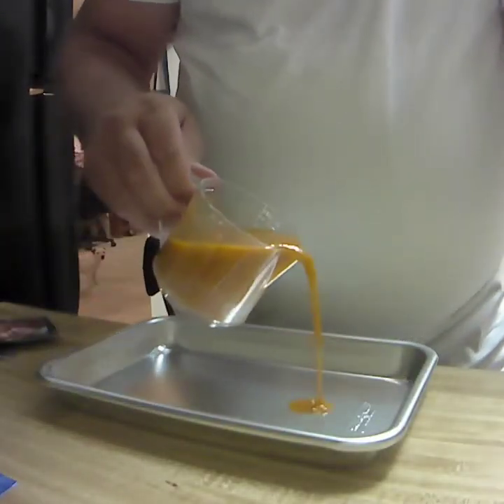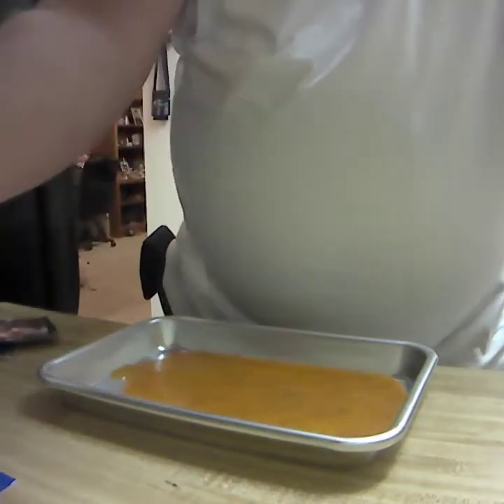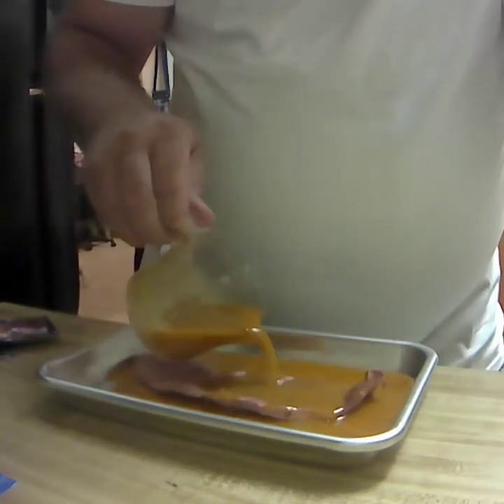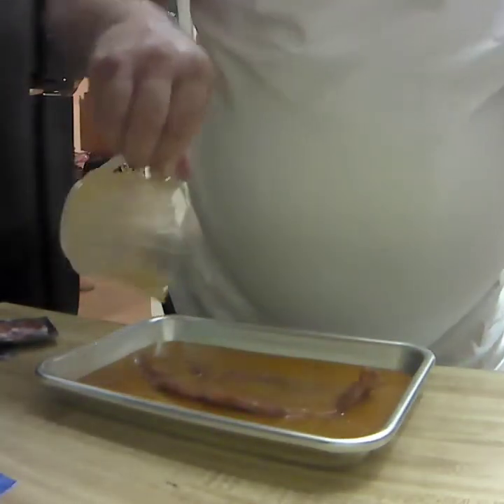I'm going to pour a little bit into my pan here, set the steak on there, and just cover it like this. The directions state about 15 minutes, so we're going to let this set for about 15 minutes. I'm going to cook this inside on the skillet. Let this set for about 15 minutes, let me get everything ready, and I'll bring you right back.